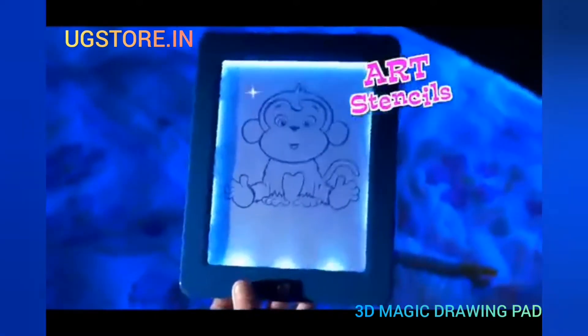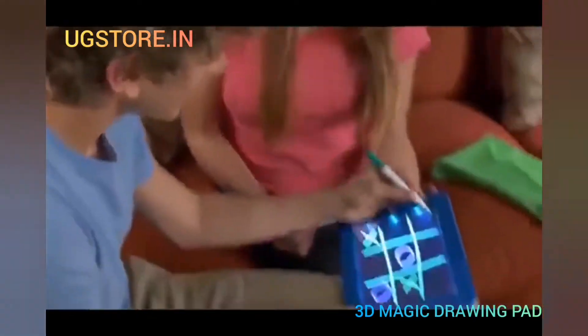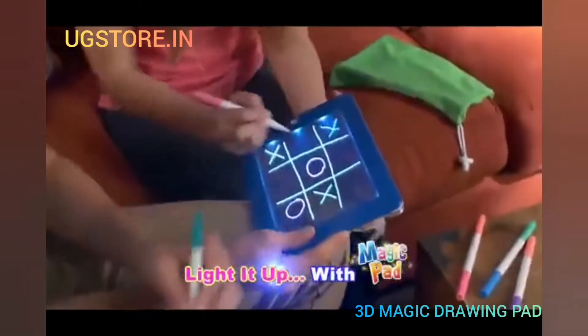Now look, pop in a stencil and trace a funky monkey that glows, or play games like Tic Tac Glow. Light it up with MagicPad.